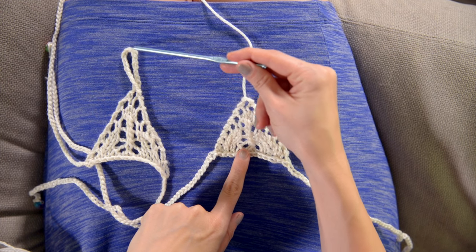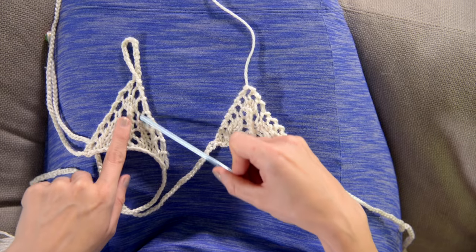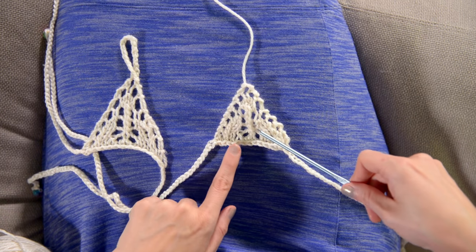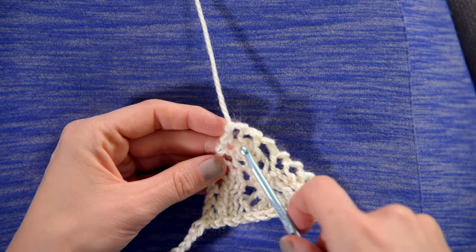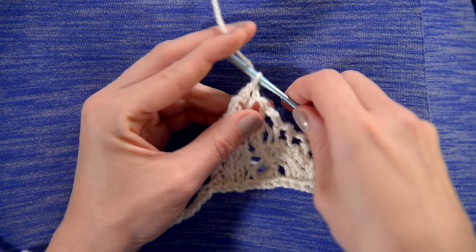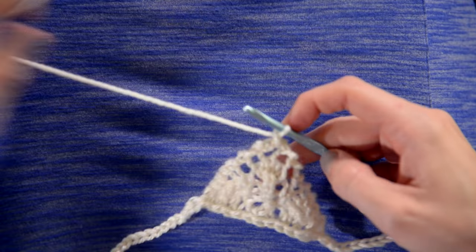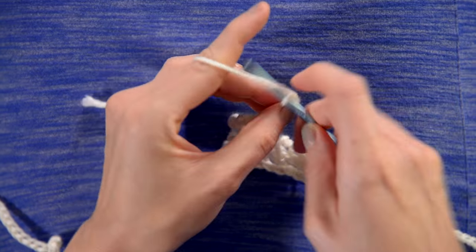Now we're about to do the loop that wraps around your toe and we'll be done. You can see this one has been blocked — pinned out and dried — so it holds its shape, while this one hasn't, so you can see the difference. I do have a video on blocking if you want to check that out. Insert your hook into this hole here, grab your yarn and pull it through, and chain 20. This is the tail that we left when we first started. Once you've done the 20 chains, cut your end, thread it onto a darning needle, and weave it into the back side — making sure to really secure it, even maybe tie a knot so it doesn't come undone. Weave in all your ends and you're done.